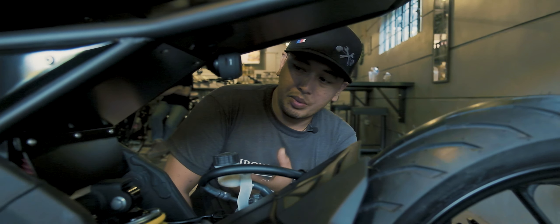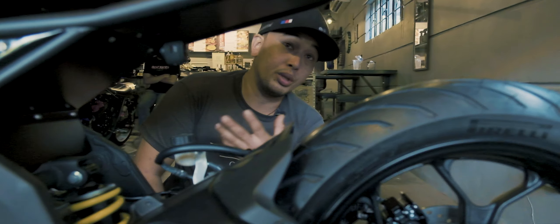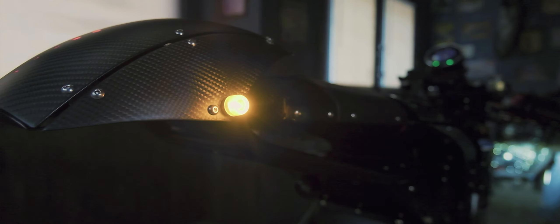We have everything covered up as well. To make it cleaner, at the same time protective siya kahit umuulan. With the rear cowl naman, we have the integrated taillight. It's integrated taillight — yung taillight niya nasa loob. Of course, is waterproof, so kahit mabasa siya, wala tayong problema. Signal lights as well, nandito rin.